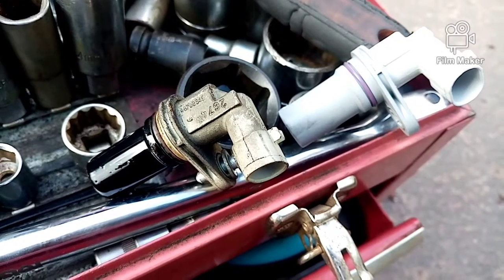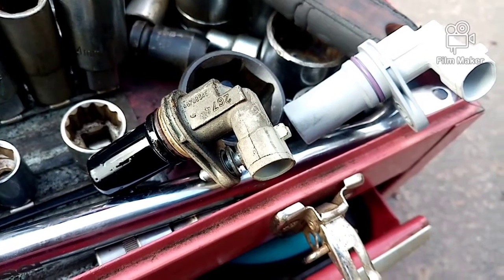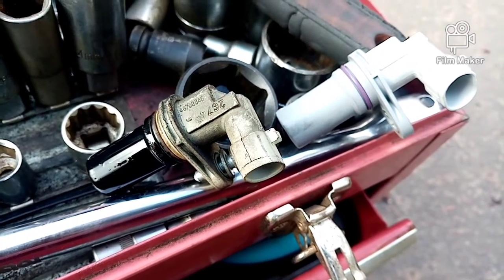So that's the old part out — the technical term for which was a bastard. I'm going to put some oil around the new one and see if I can get that in and see if it fixes the problem. And that's the new sensor in.